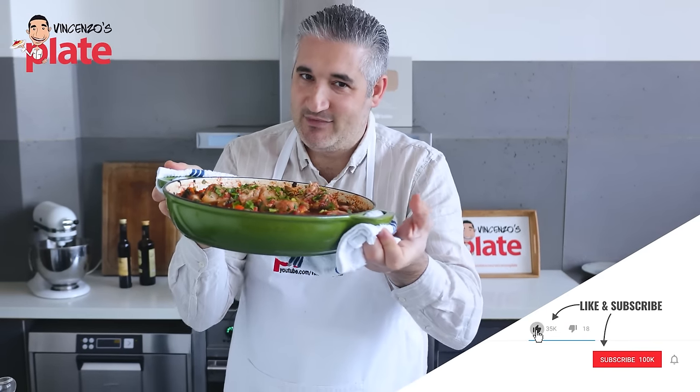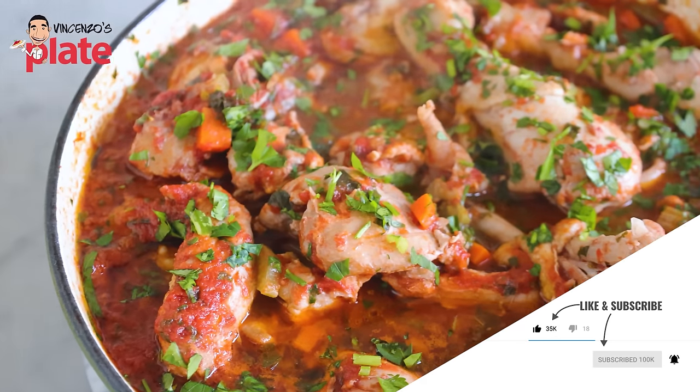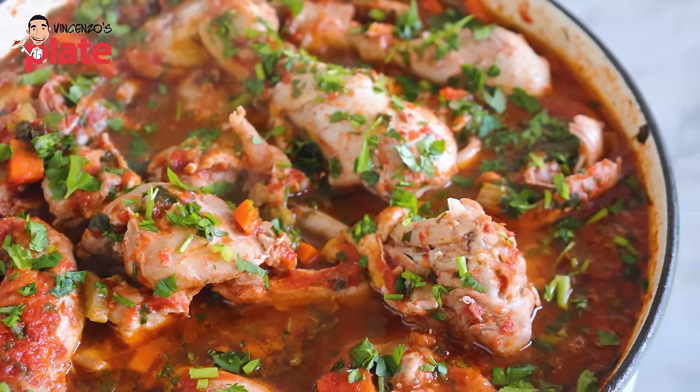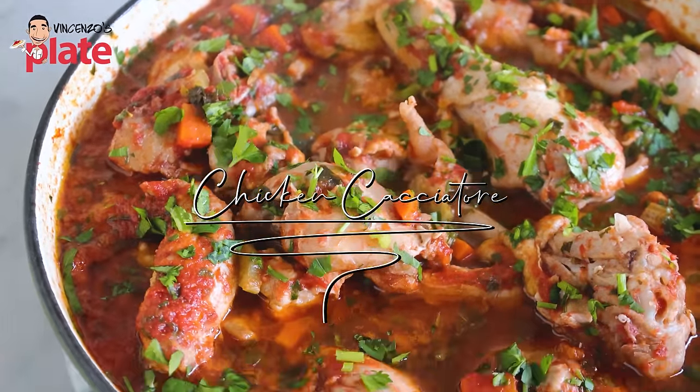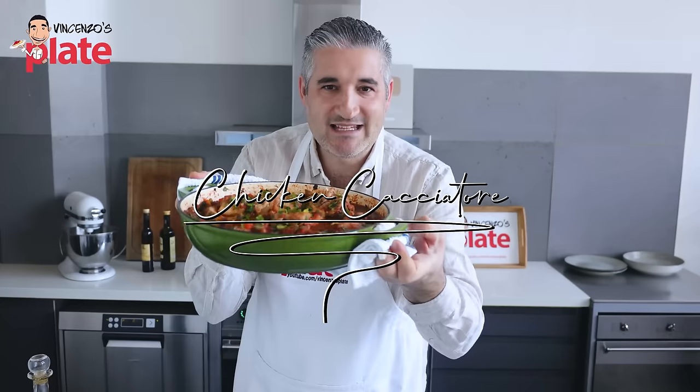Ladies and gentlemen, today I am taking you to Tuscany with a chicken cacciatore, a classic Tuscan dish that is going to bring happiness into your belly. This is done the real Italian way just for you. Let's make it together.